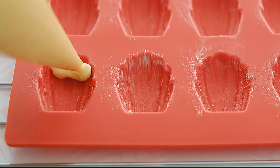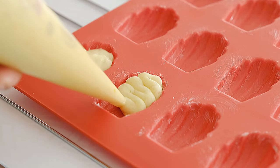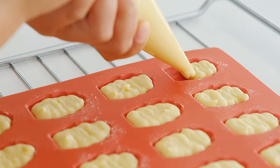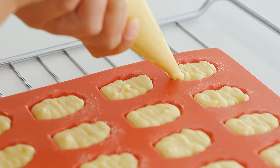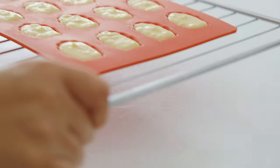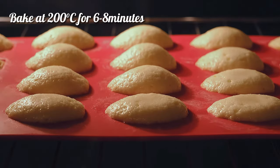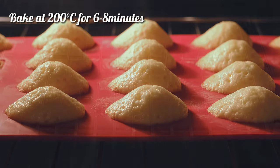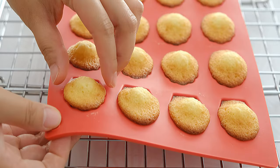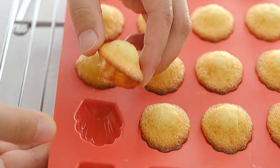I use the mold. I've got a nice texture. Let's pour it in!